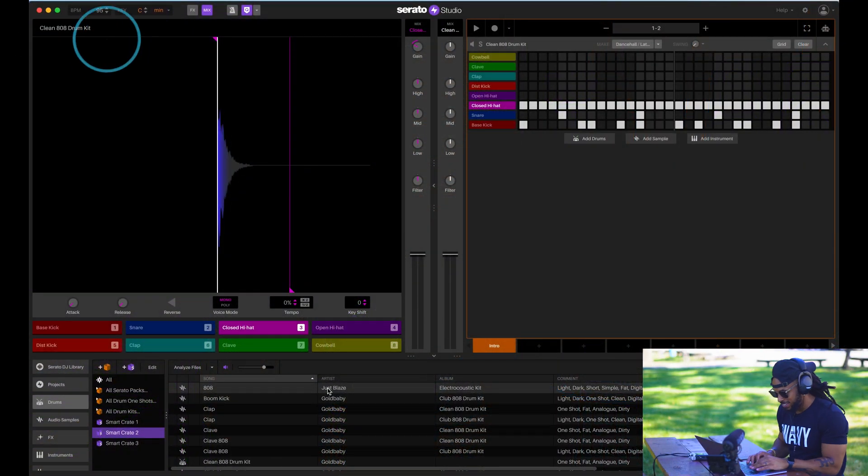Hey, remember that time when I went to the park to make a beat using Serato Studio? I'm going to go ahead and add an 808 to this joint.